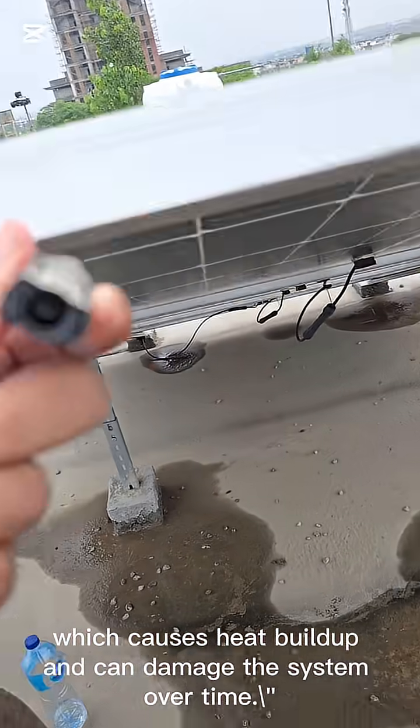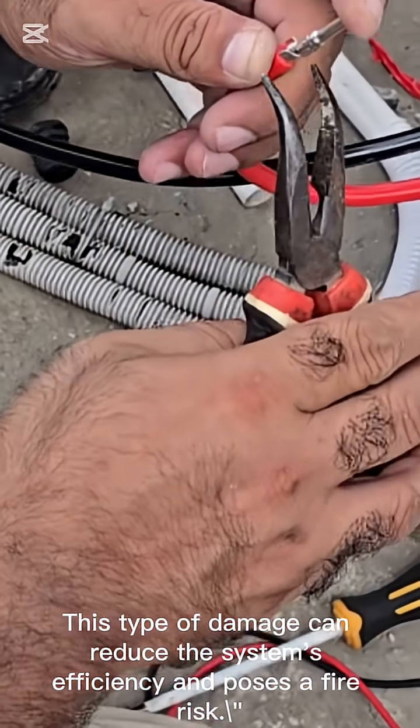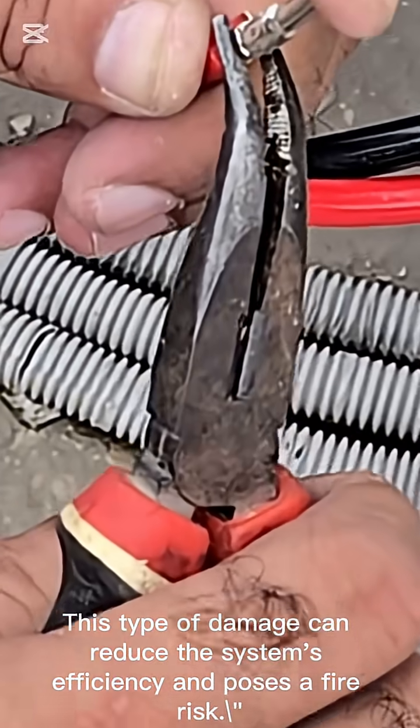which causes heat buildup and can damage the system over time. This type of damage can reduce the system's efficiency and poses a fire risk.